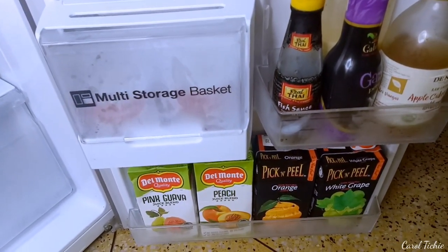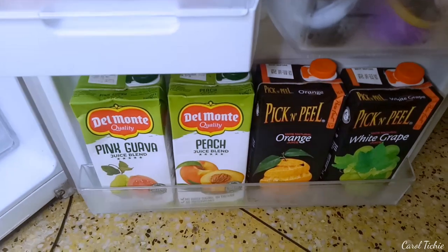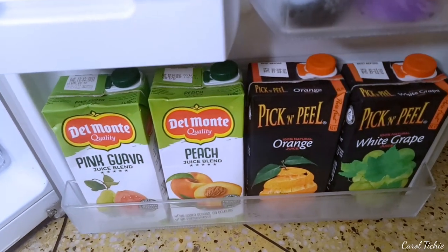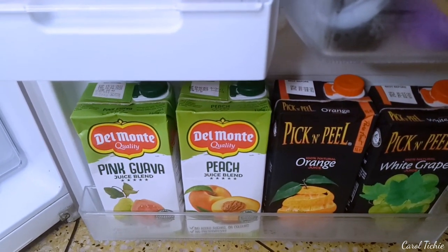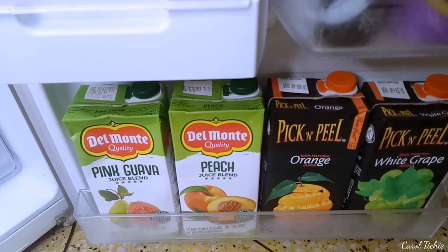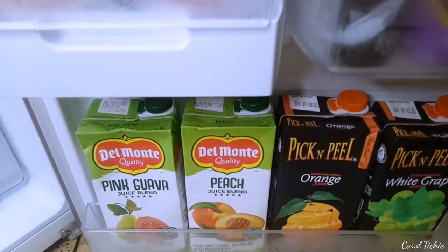Now starting the organization video — this is the bottom half of the fridge. Here are my juices. I usually pick my juices based on whether I can make them myself. I can't make pink guava or peach juice. I can make orange juice, but it won't be as good as the store-bought one. Also white grape. So that's how I pick my juices.